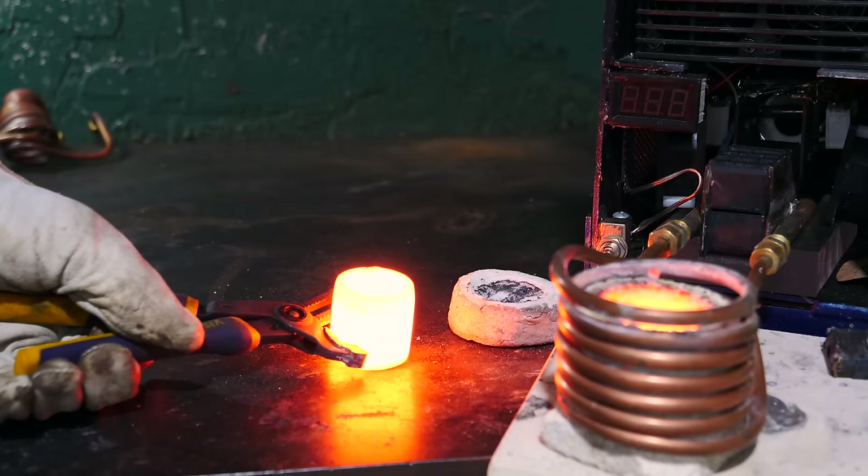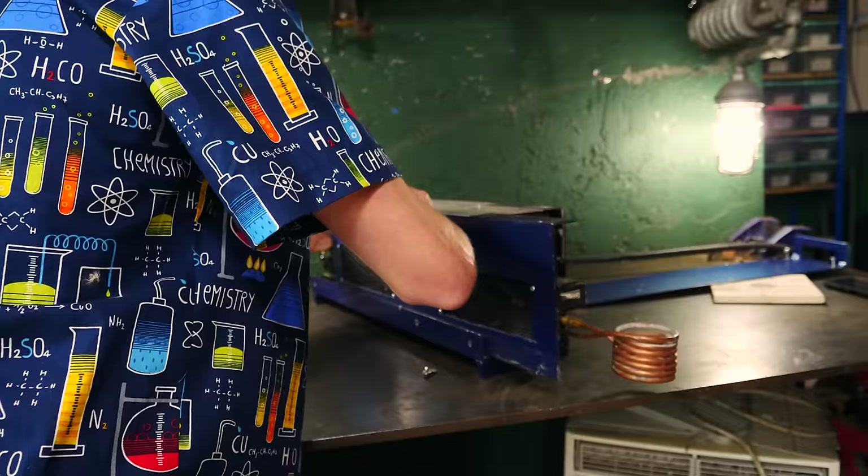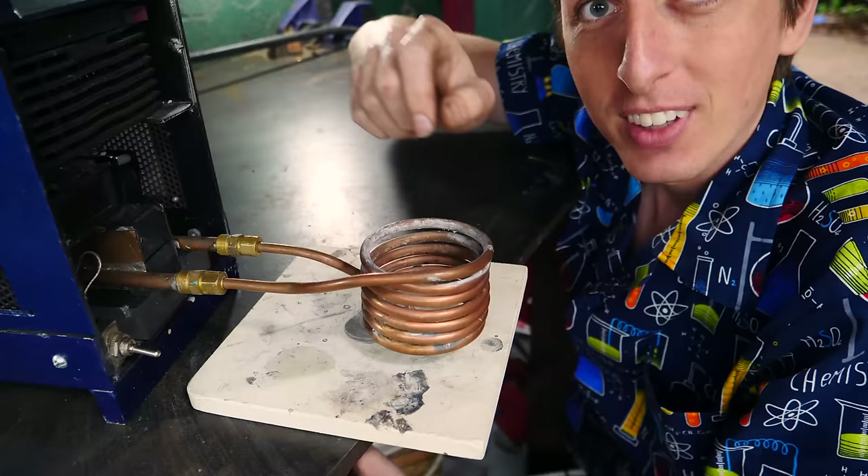Hey guys, Backyard Scientist here. Today we're going to take a look at this induction heater, and it uses powerful magnetic currents to melt metal. It's actually pretty simple, and let's do a quick overview about how it works.